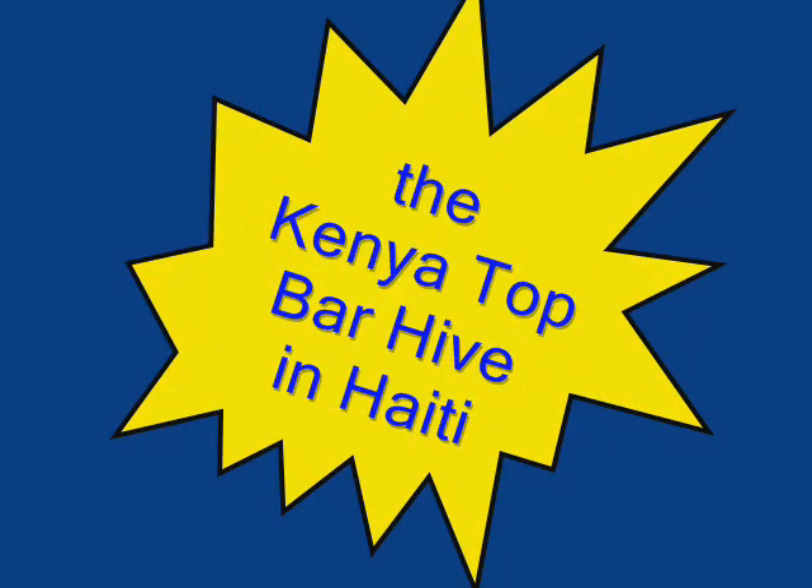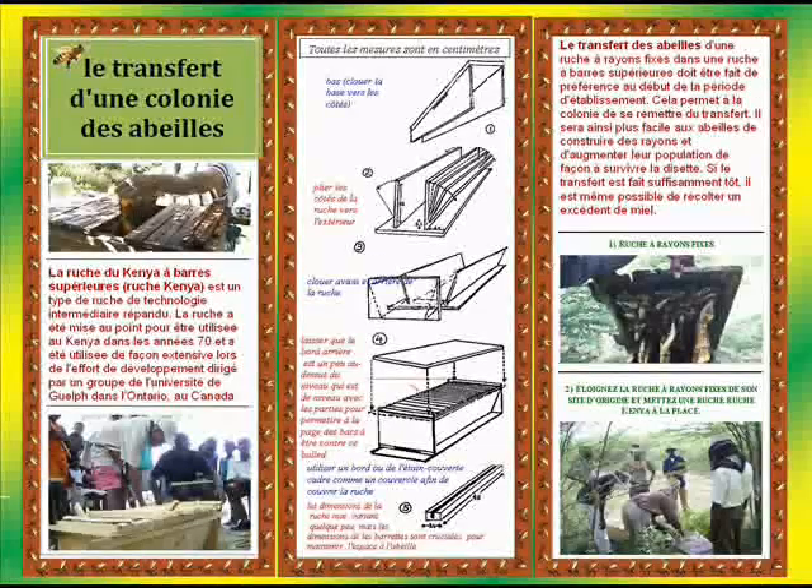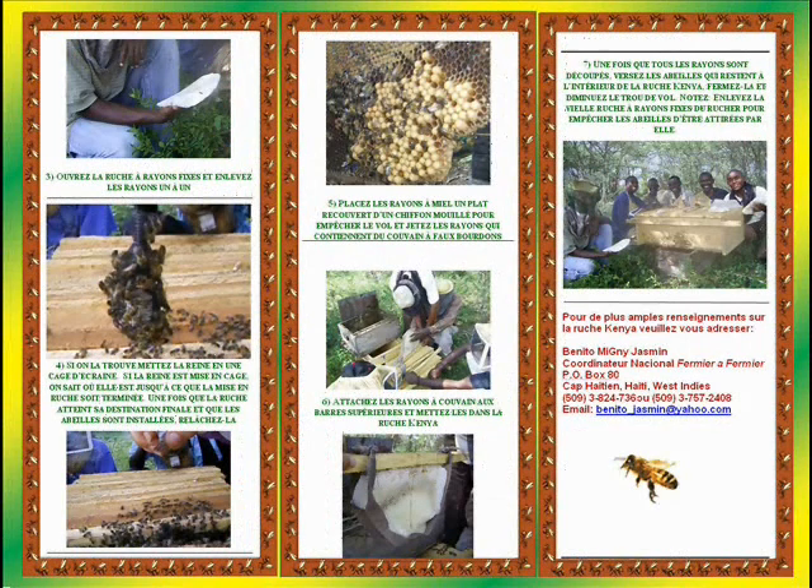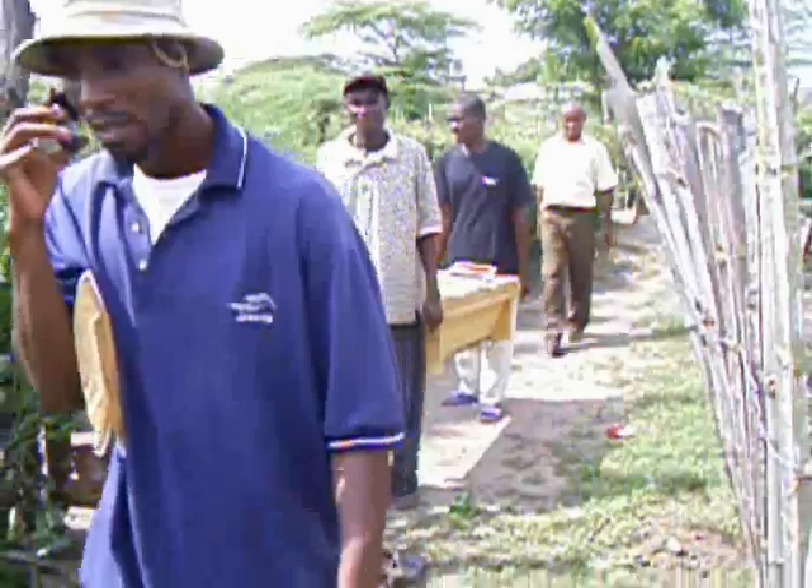This video is the result of training regarding the Kenya Top Bar Hive, or KTBH, conducted in Jacquesille, Haiti in July of 2009, as funded by USAID and administered through Partners of the Americas.